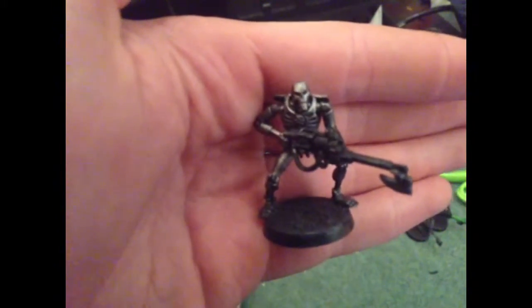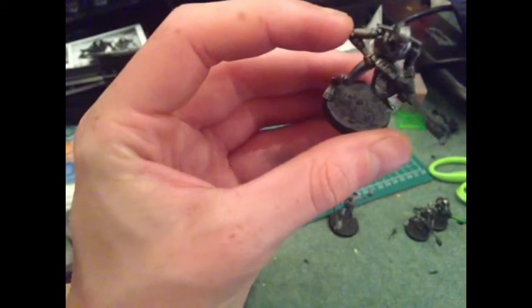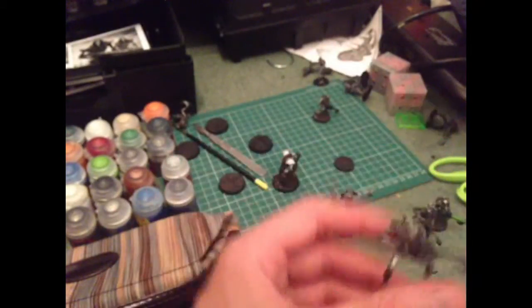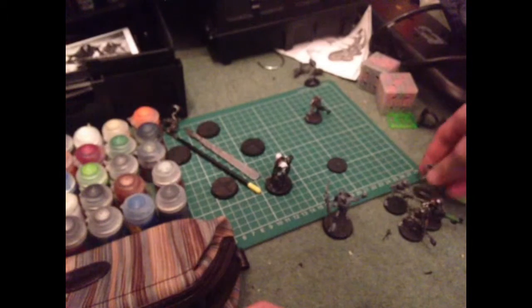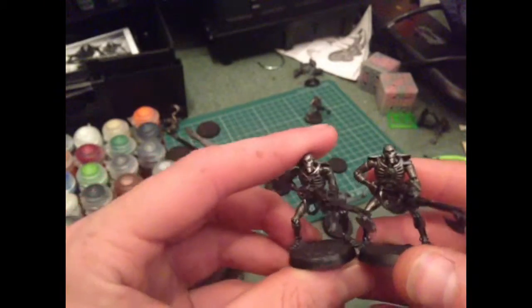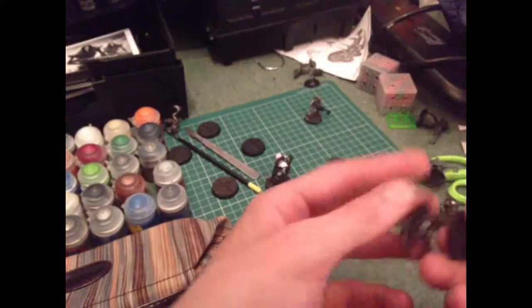Here's a standard Necrom. What I've done is I've primed it — dropped it again — I've primed it, I've based it as you can see, and I've done Lead Belcher as the main coat. If I grab these two you'll see the difference — one is much darker than the other. This one has had shade on it, so we're going to put another layer of Null Oil on.